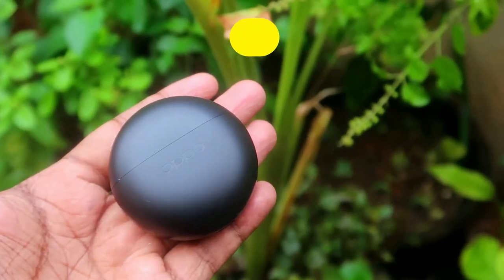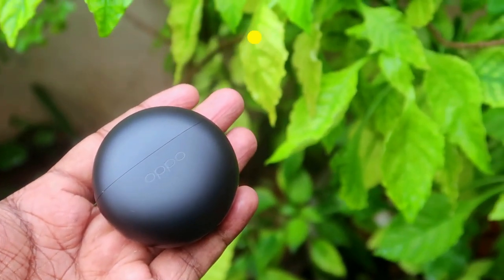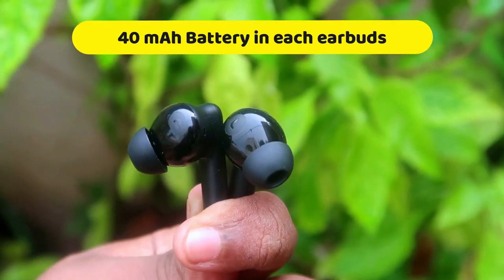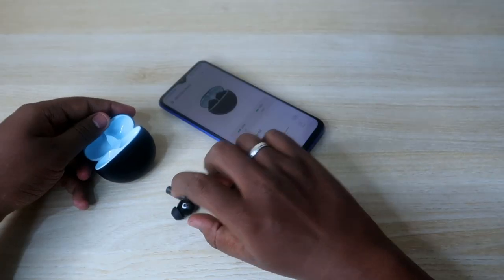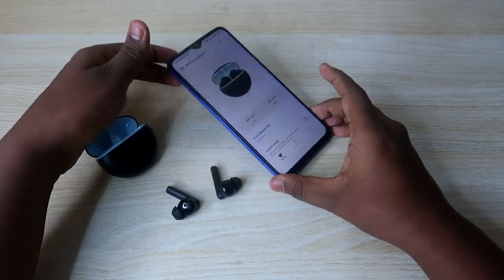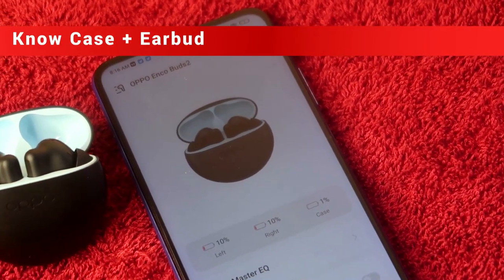The Oppo Enco Buds 2 comes with a 460mAh battery in the charging case, and each earbud is supported with up to 40mAh of battery. You can find out the exact battery available through the Hey Melody application, which is supported only for Android smartphones.